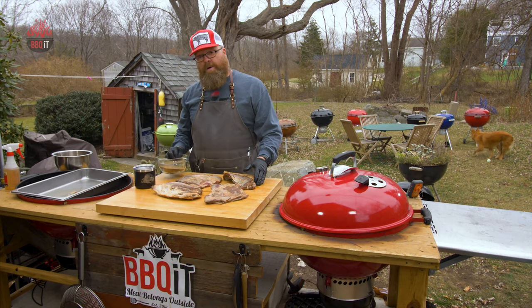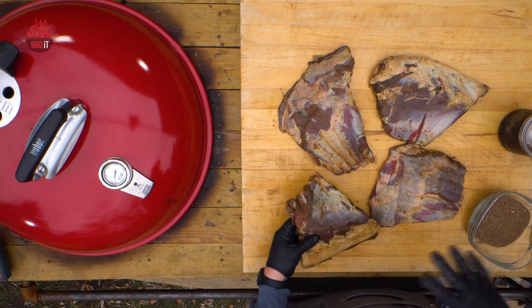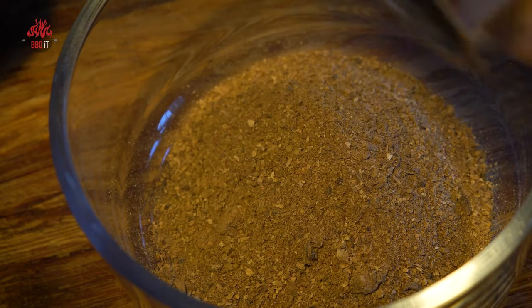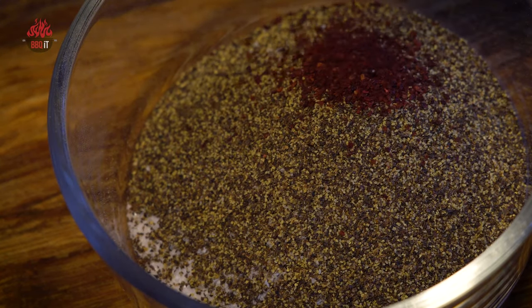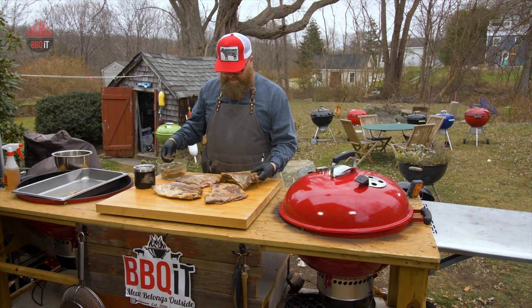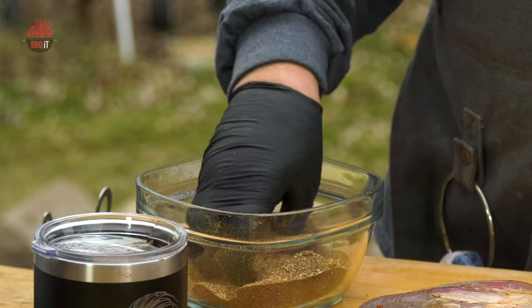This is not a typical barbecue rib recipe, obviously from the marinade. Now this rub consists of dried porcini mushrooms which I zapped in the spice blender, coffee, salt, pepper, and sumac — a Middle Eastern spice. It's really good, it's got a really neat umami flavor on its own, and that's what we're going for on these ribs today. It's just going to be fantastic.